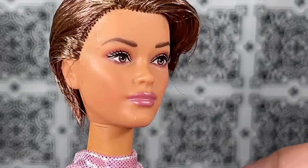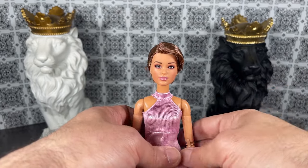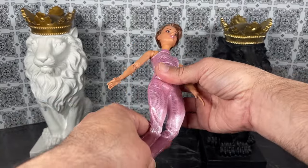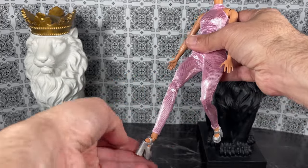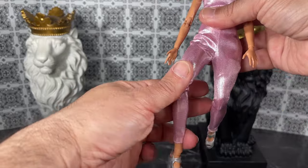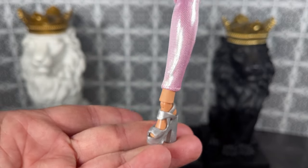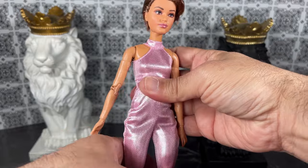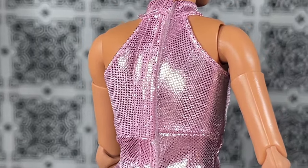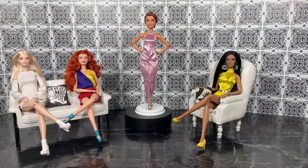I'm going to pull back so we can see more detail about this doll. She does have the made-to-move body, but this is the petite made-to-move body, which means it is shorter in stature but just as fabulous. You can see it has all of the articulations — very cool. I do want to see those shoes. Oh, look at these — I am loving that! Let's take a closer look at the jumpsuit. There's a velcro opening and closing in the back, which I kind of expected.